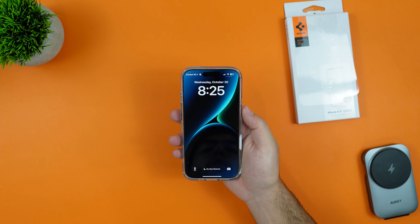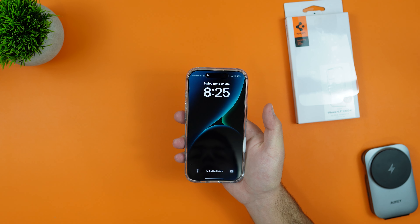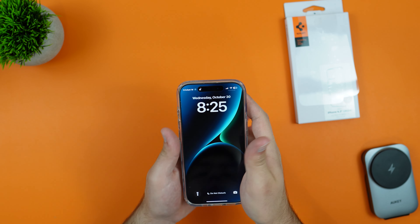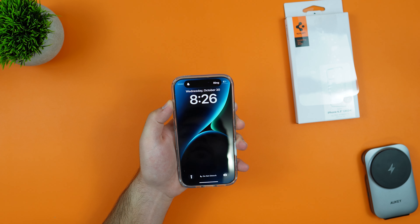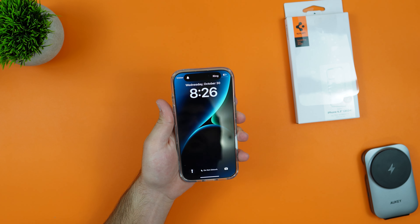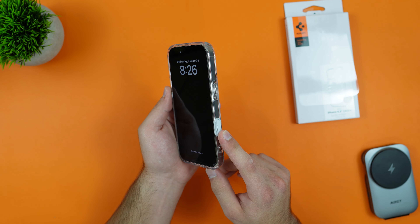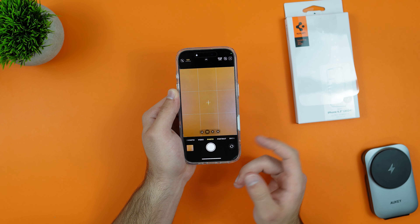Moving on to the power button — very nice and easy to click, very smooth. The action button is also very nice and easy to click, and the volume buttons are the same. Spigen does a great job with their buttons, and now that they've added a proper camera control button, I can tell you they've nailed it.